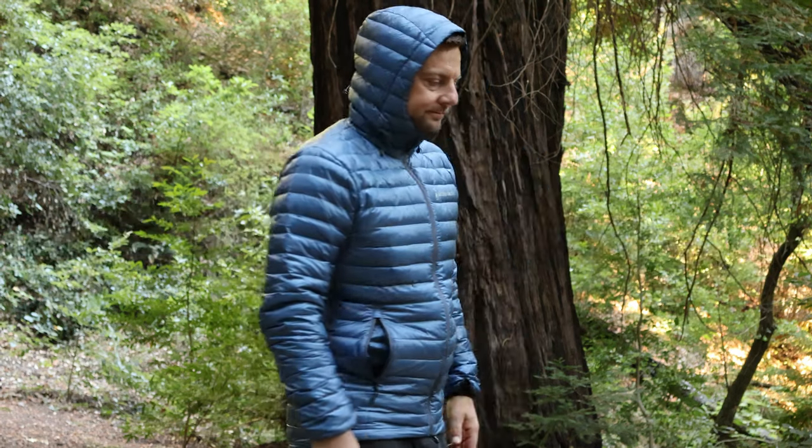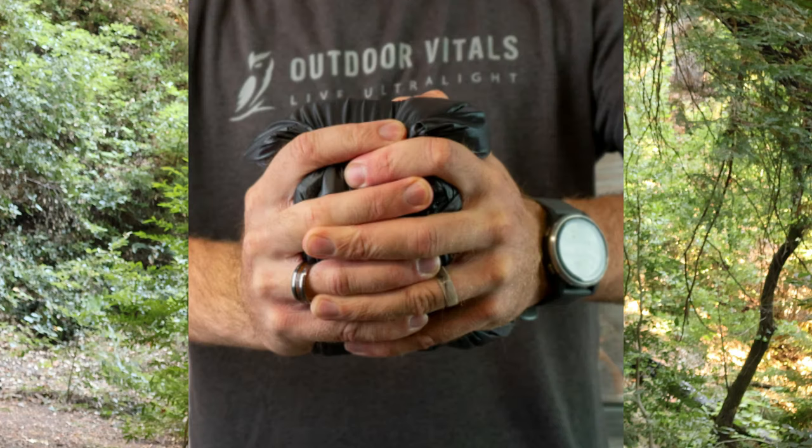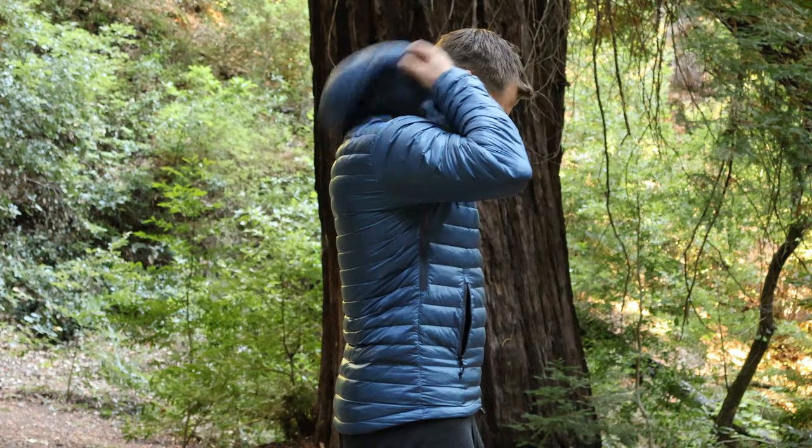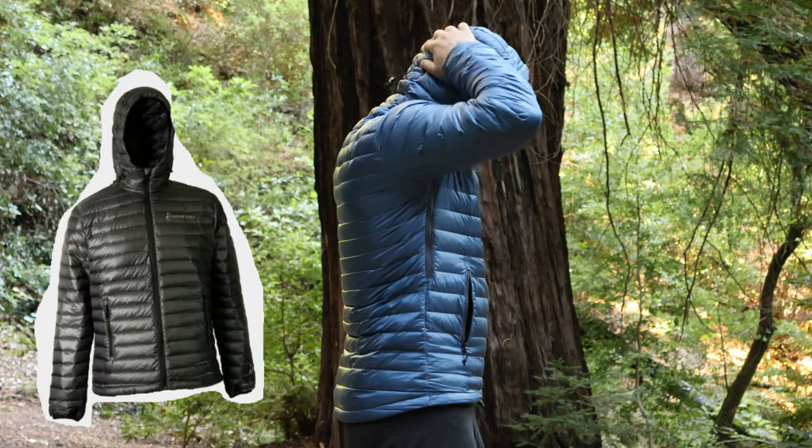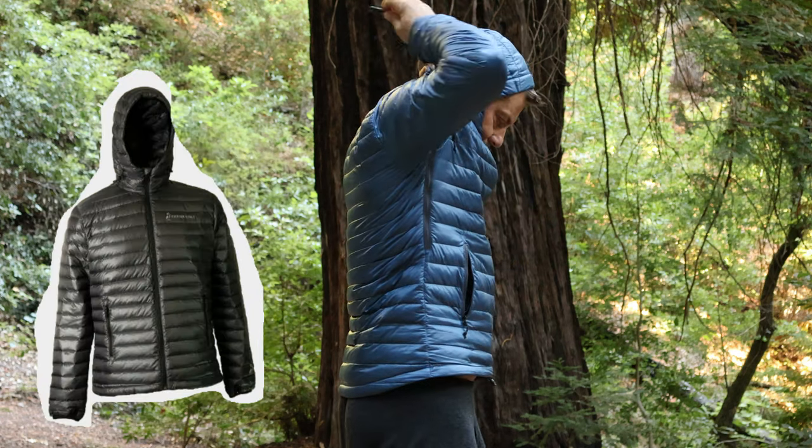I also want to touch on the packability. It folds up into its left pocket — look how small this thing can get. And if you don't like this blue, no worries at all. They have a couple other colors available: they're going to have the olive and then they're going to have the charcoal. I just happen to like the blue, so there are a few different options in colors.